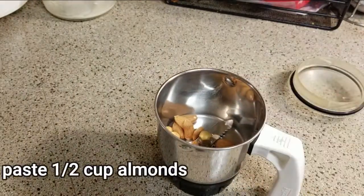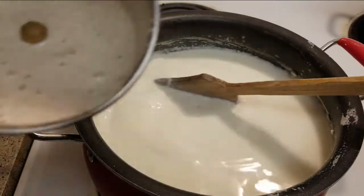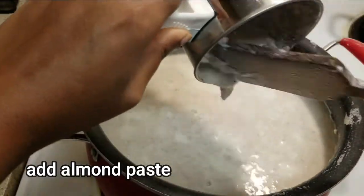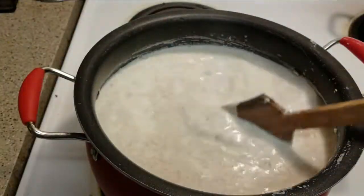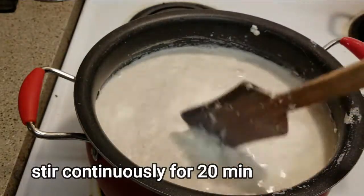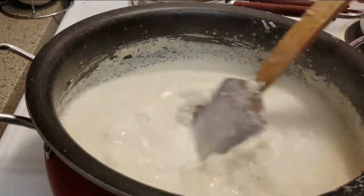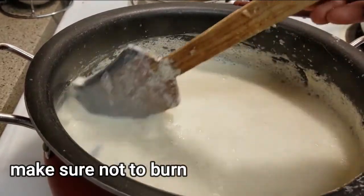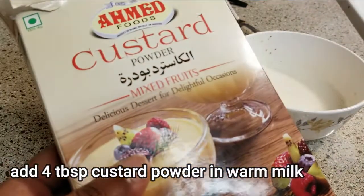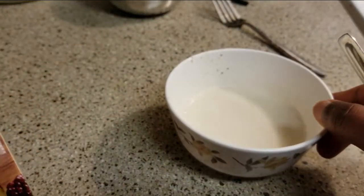Take a half cup of almonds and make a paste with normal almonds. Add the almond paste along with milk and a little water. We will boil it with the paste. Then add 4 tablespoons of almonds into the warm milk.